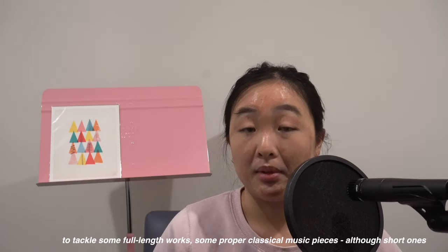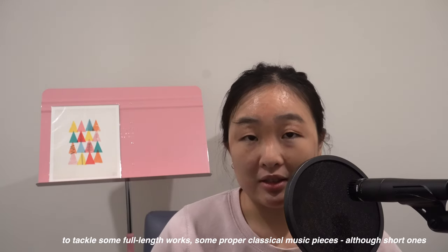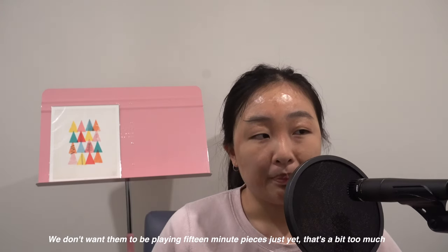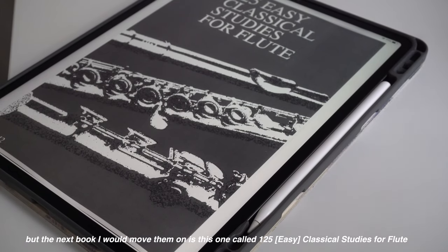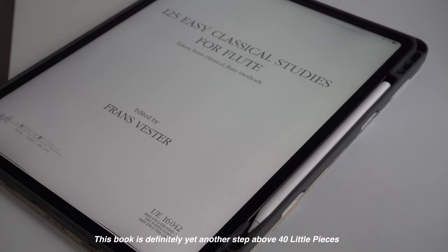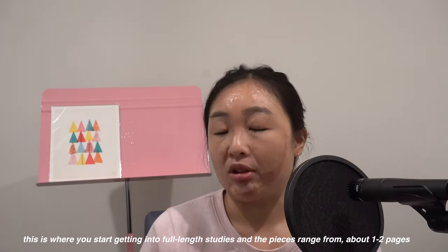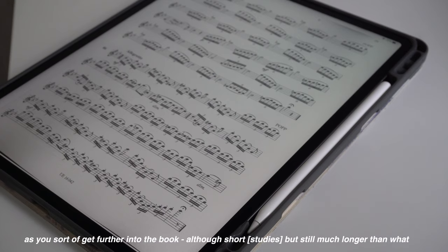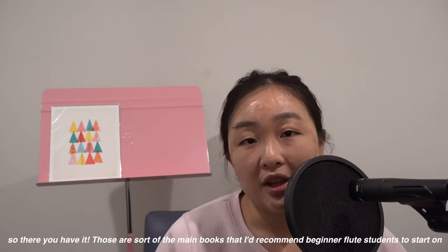Once my students have finished the 40 Little Pieces book, this is when I think they are ready to tackle some full-length works — some proper classical music pieces, although short ones. We don't want them playing 15-minute pieces just yet. The next book I would move them on to is called 125 Classical Studies for Flute. This book is definitely yet another step above 40 Little Pieces — this is where you start getting into full-length studies, and the pieces range from about one to two pages as you get further into the book.